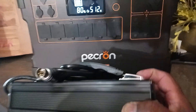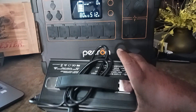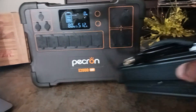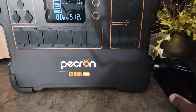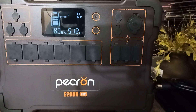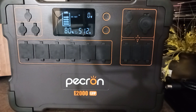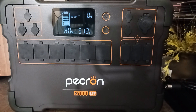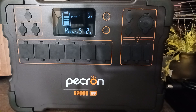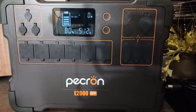One downside people talked about is the power brick — it is large, I won't downplay that. But when you think about it, you use the power brick to charge it at home where you have AC accessibility. When I take it somewhere, I'm not going to be plugging the brick into anything — I'll have solar panels or let it run on its own. It's 1920 watt hours so it'll last a long time for camping or shooting trips.